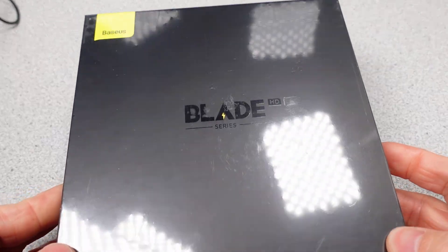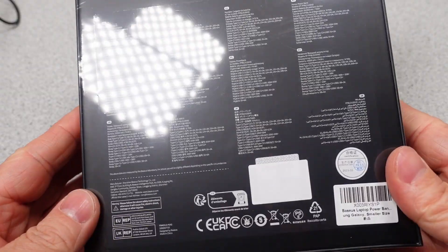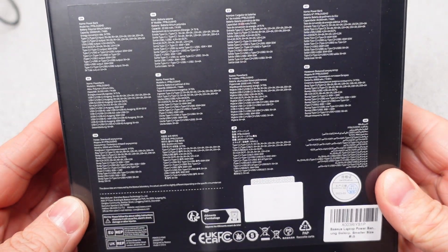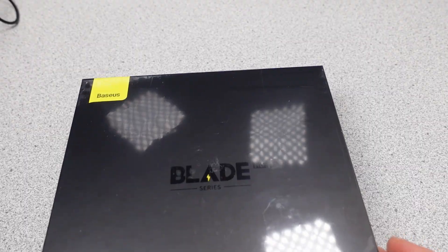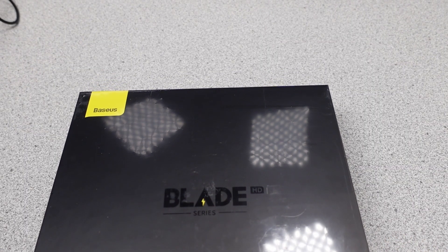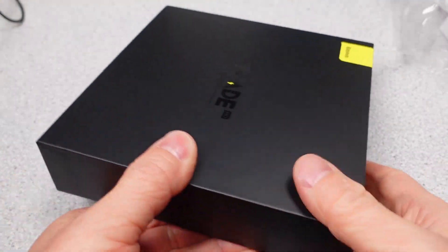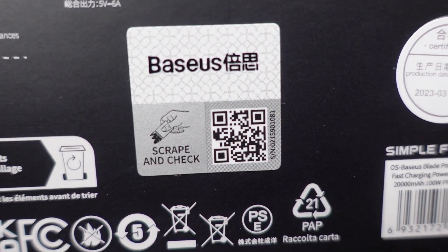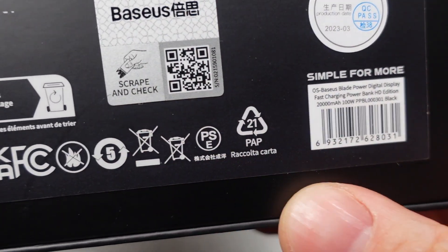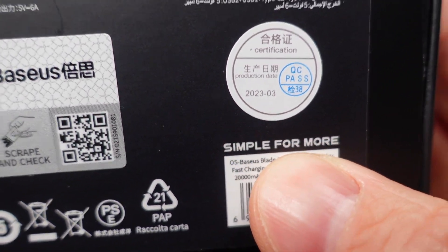Today I have the new Bassius Blade HD — that's high density, not high definition — 100-watt capable power bank. This flat pack power bank is almost identical to the old version, but is lighter and smaller. Does this size reduction mean it's going to be good or bad? Join me as I explore the performance of this power bank to find out if it meets the marketing claims. The thermal performance will be explored, and my fear is that the power bank sacrifices size for performance, so we will check if that 100 watts really works or not.